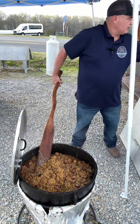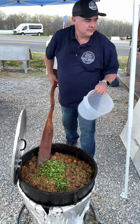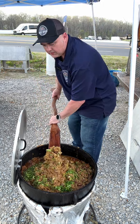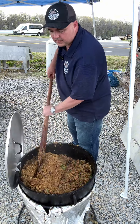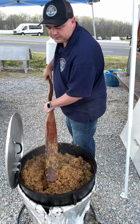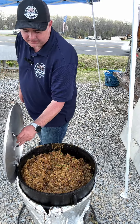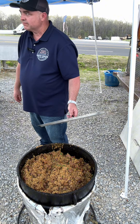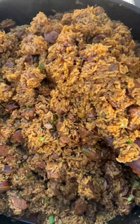All right, we're going to do this one flip. Throw them green onions up in it. I got to let it sit about another 15 minutes and they'll be ready. Check that out, y'all.